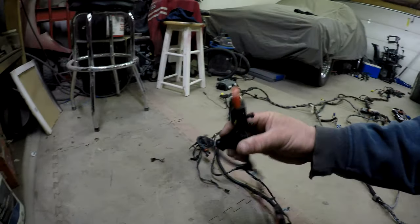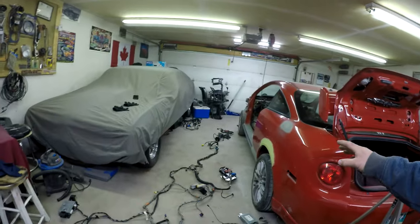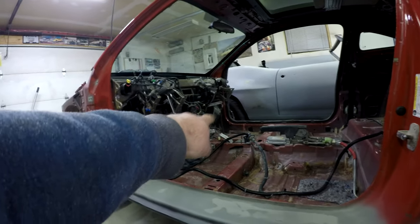I kind of laid it out so you can sort of see the harness. This section here is under the hood, and then this is up around the dash area right around there. And then that's the fuse box, which goes on the right side of the center console.